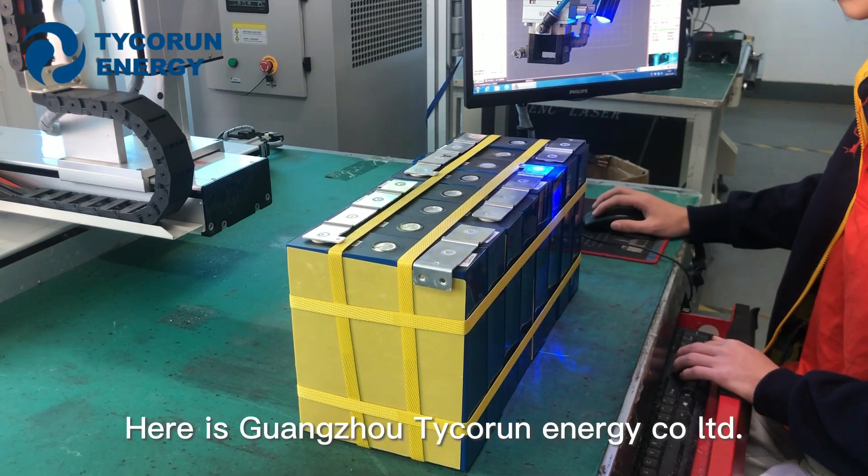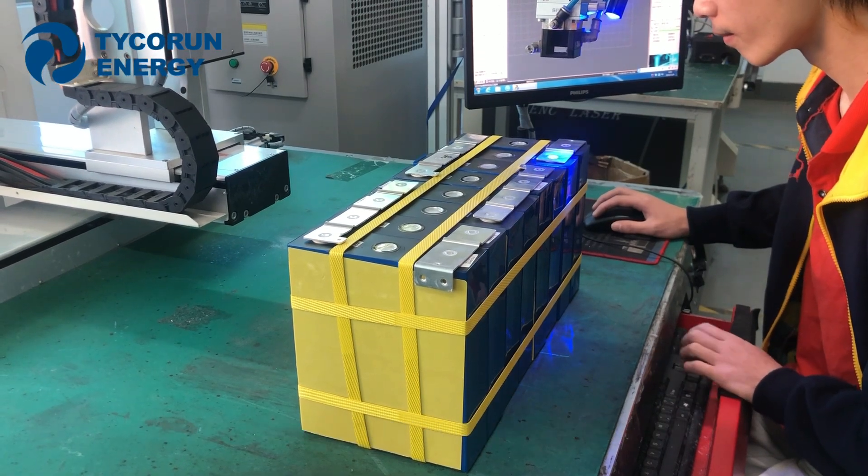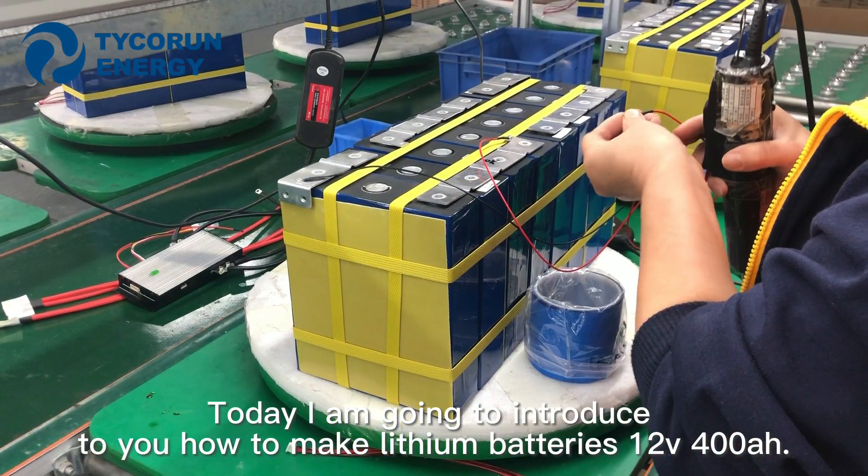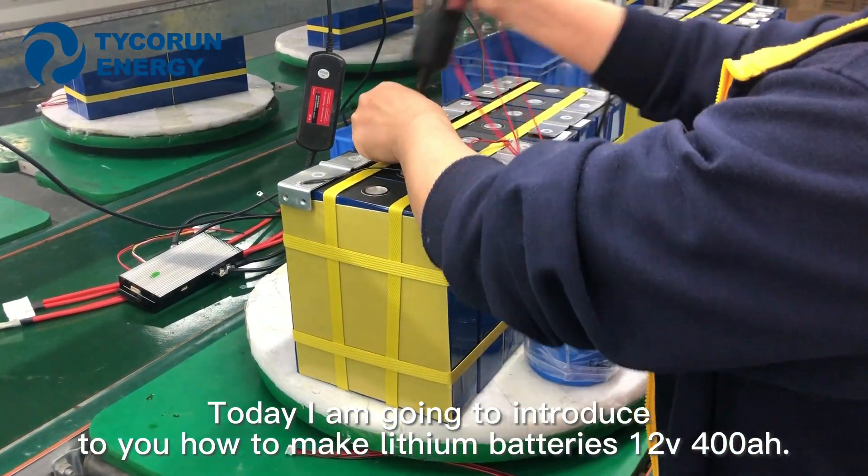Hi guys, here is Guangzhou Tigran Energy Call Ltd. Today I'm going to introduce to you how to make lithium batteries in 12V, 400Ah.